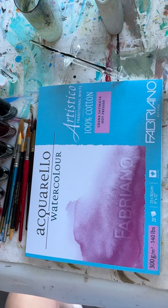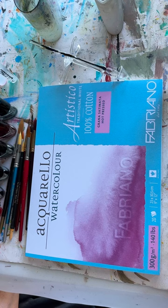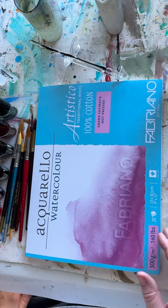Today I'm just going to have a little play on this Aquarello watercolour paper by Fabriano. It's 300 grams per square metre and 9 inch by 12 inch, or 23 centimetres by 30.5 centimetres. It's the first time I've used this paper, so I'm just going to tuck it under here.